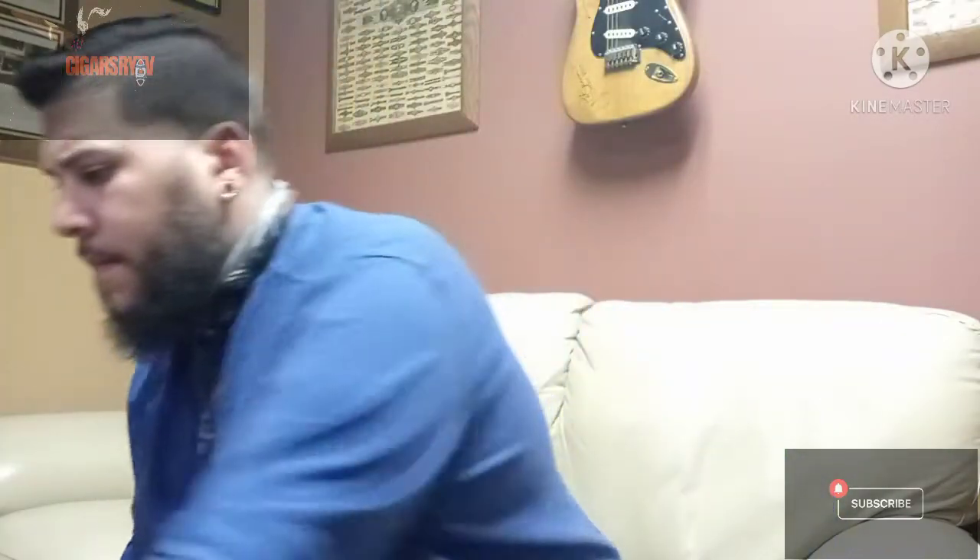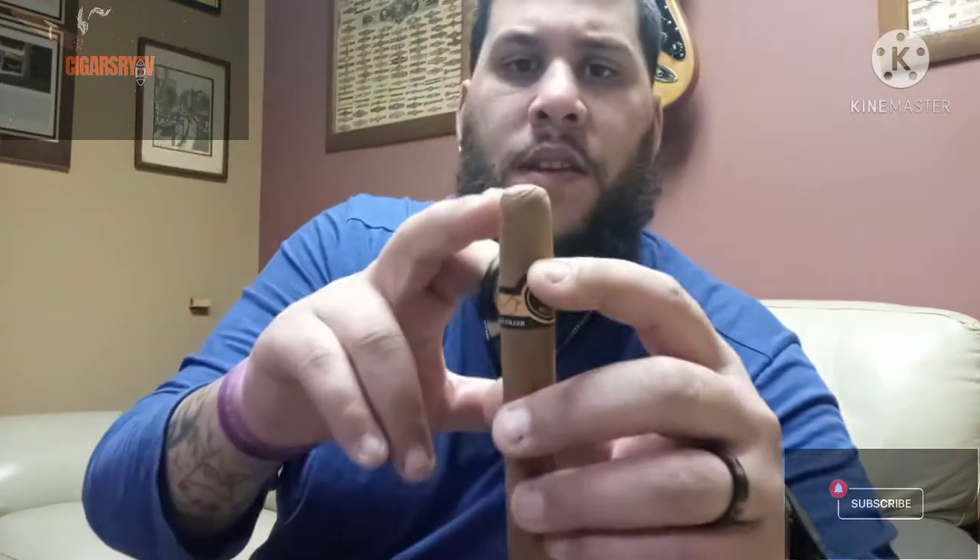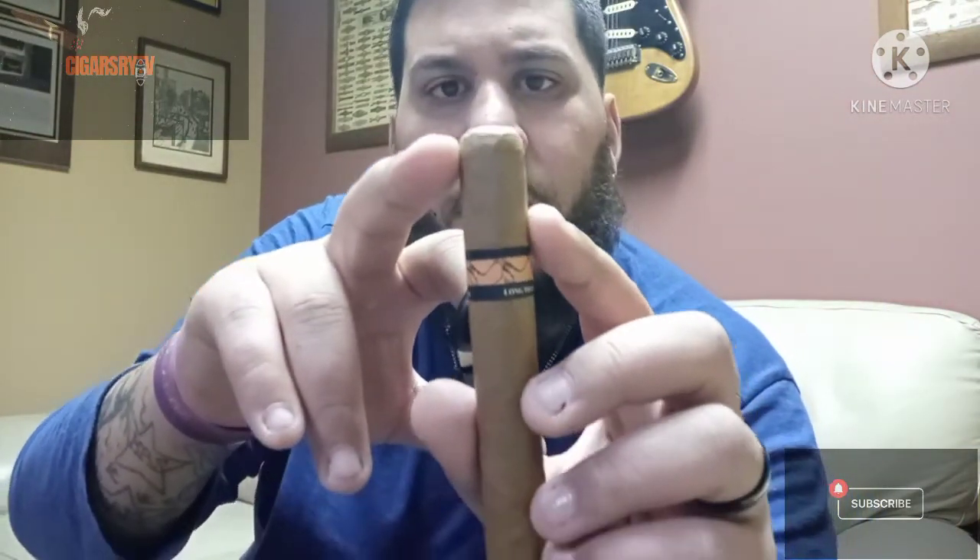I'm going to show you how each of them work so you guys know how to use them. We're gonna go with the guillotine cutter first. You want to get right above the foot of the cigar right there, make sure you get right above that and cut. Perfect cut — that's why it's called a straight cutter, guillotine cutter.